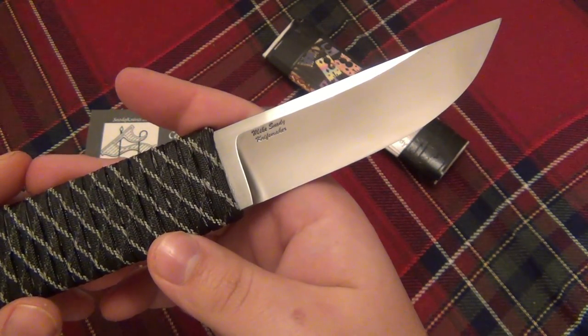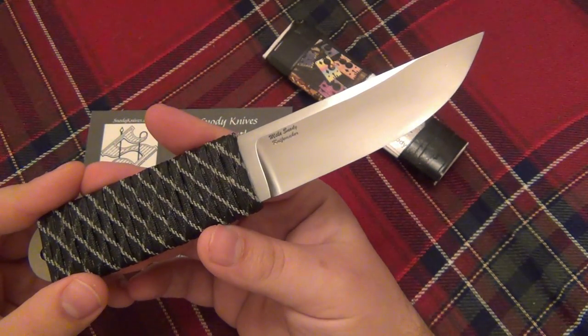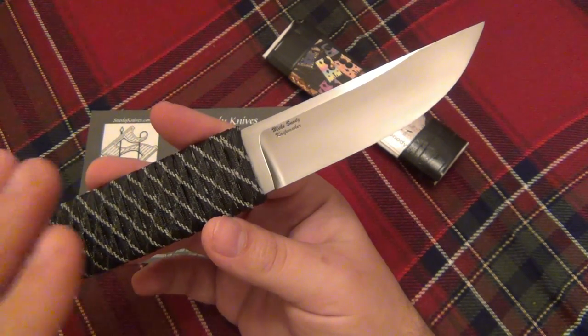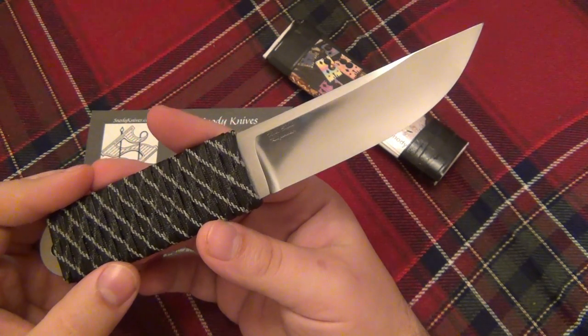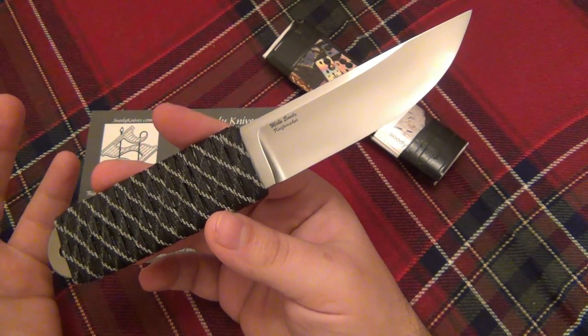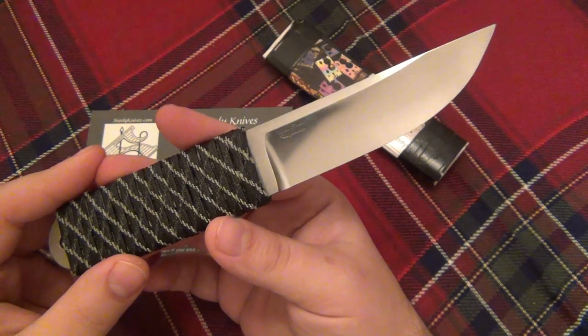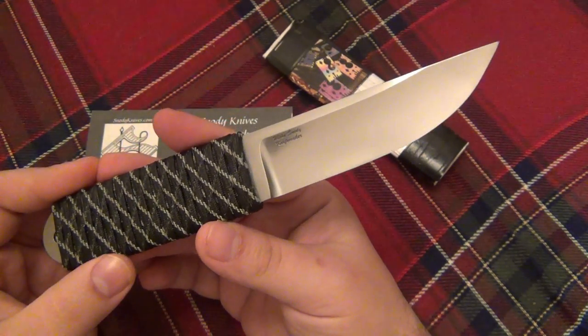The real prize here is twofold. Number one, this is made of BG-42, which is a very cool steel you do not see much in the marketplace today. The second half of this review will basically be a quick lesson on BG-42, just because a lot of people new to knives don't know what it is — it's not used very much in the industry anymore. I don't know why, it's an awesome steel.